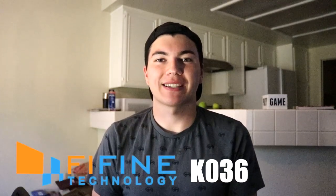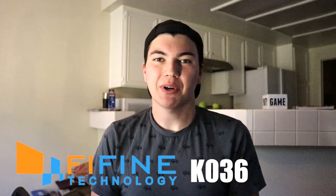Hey everybody, my name is Xavier and today I'm going to be doing a microphone review on the FiFine K036. It's a perfect karaoke microphone kit because it comes with two wireless microphones and a receiver that allows you to play background music through an external speaker while also picking up sound from the microphones themselves, so you can sing over background music tracks.